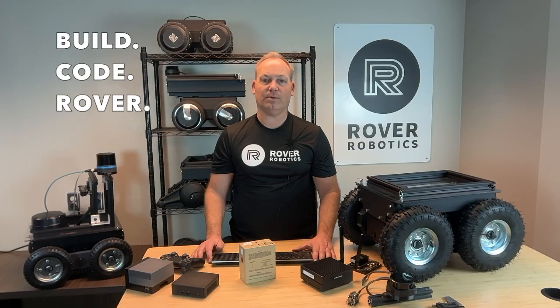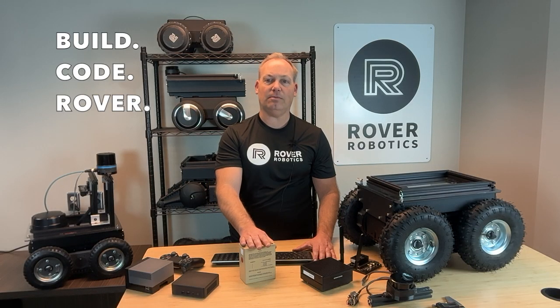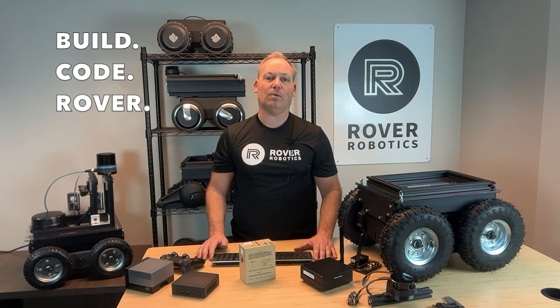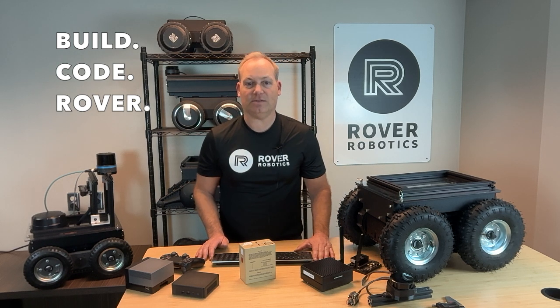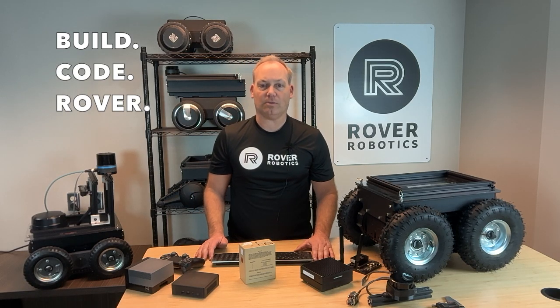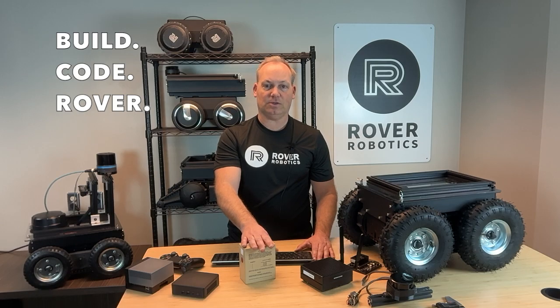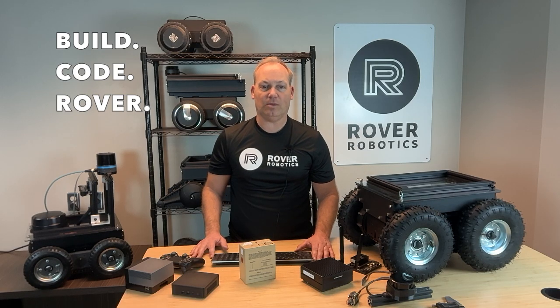Powering the Rover Pro is a game-changer with the BB2590 military-grade battery. This robust battery provides 294 watt-hours of energy, giving you extended run time for longer missions or intensive tasks, with compatibility for rugged environments, making it the perfect choice for field operations. It's a reliable and durable power source, trusted in military applications worldwide. With the BB2590, the Rover Pro is ready to handle long hours in the toughest conditions so you can focus on your project without worrying about power.